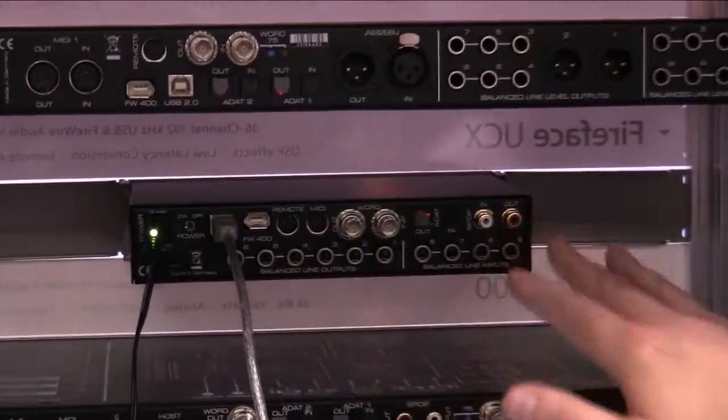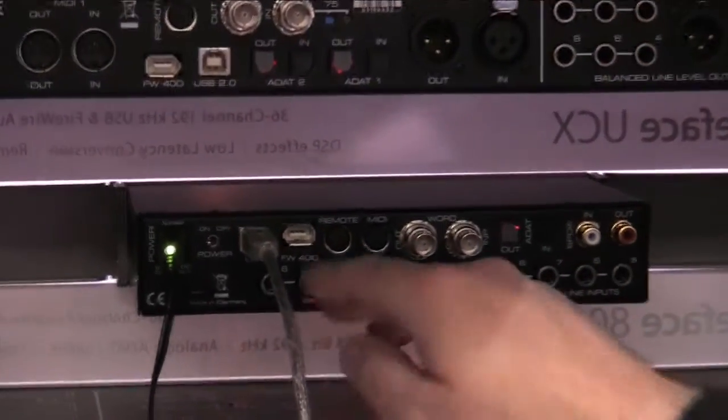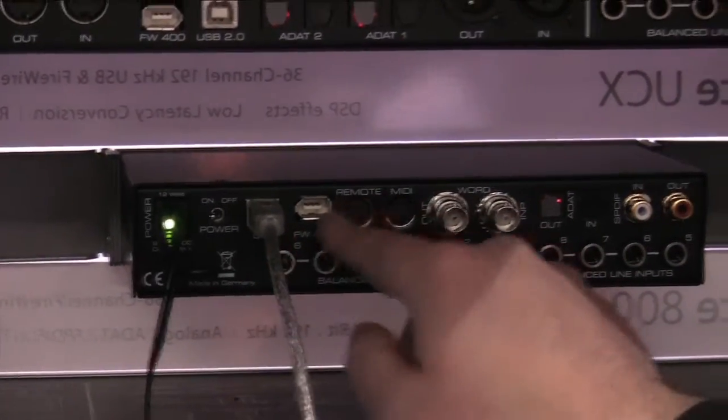So a total of eight analog in, eight analog out, word clock, ADAT, SPDIF, MIDI — and one of the great things with this unit is we can use both USB 2.0 or Firewire. So it should work with any computer.